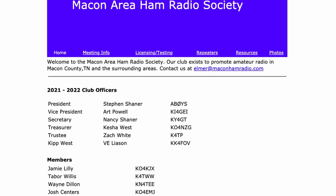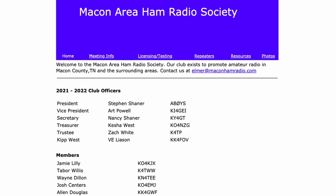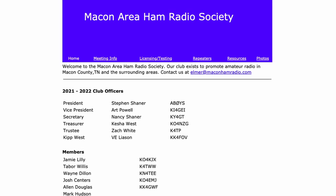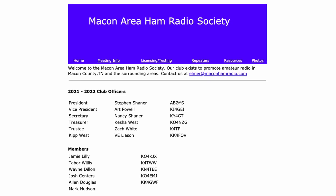Let me begin with a thank you to Jamie, KO4KJX, for inviting me out to this event, and to all of the guys at the Macon Area Ham Radio Society Club for hosting a great event.